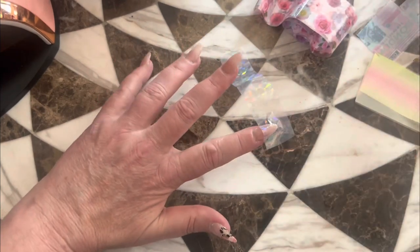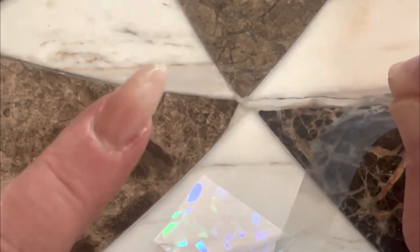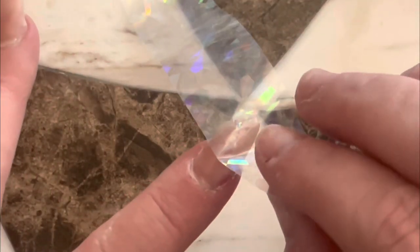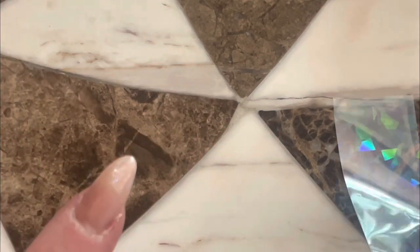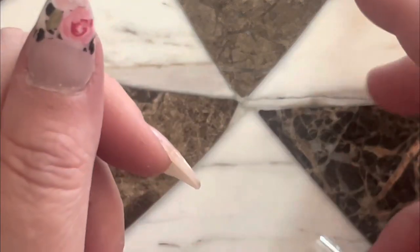I wonder too if you can layer foils. Let me zoom you in again. Well, I kind of can't tell. That's not much though, is it? That's just kind of like nothing. Let me see if I've got the wrong side. Do you guys have any kind of foil tricks? If you've played with them a lot or whatnot, list it below. I would love to hear.